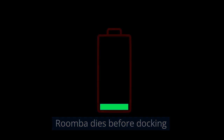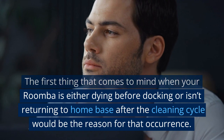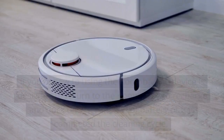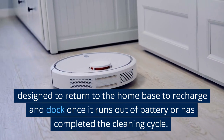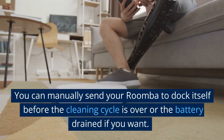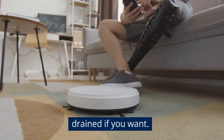When your Roomba is either dying before docking or isn't returning to the home base after the cleaning cycle, it helps to understand why. The device is designed to return to the home base to recharge and dock once it runs out of battery or has completed the cleaning cycle. You can also manually send your Roomba to dock before the cycle is over or the battery is drained.